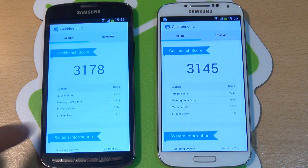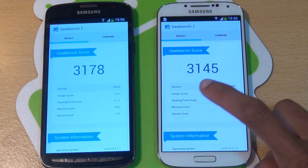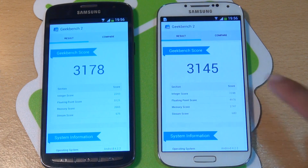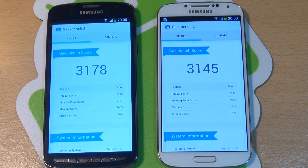Geekbench 2 is finished and you can see the S4 Active score is 3,178 against the regular S4's 3,145. So taking into account the ruggedness and waterproof specs of the S4 Active, everything else is meant to be exactly the same under the hood — but evidently not, because the S4 Active has generated slightly higher scores in two out of the three benchmarking tests.